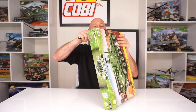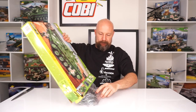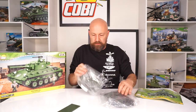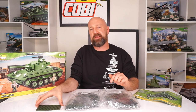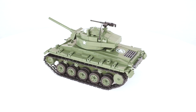Great box art. Okay, so we got it opened up. One bag, two bags, one instruction book — 590 pieces including this one, the plate for the bottom of the hull. For those of you who put the tanks together, you know exactly where this one goes.